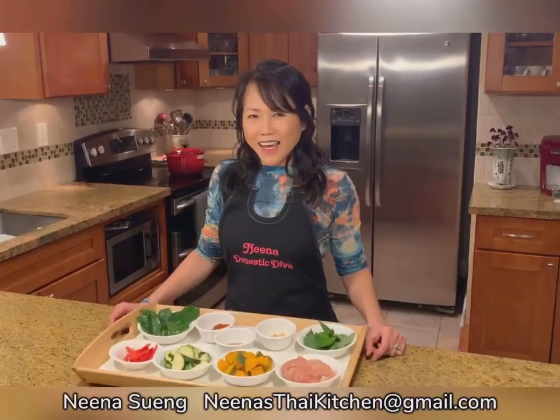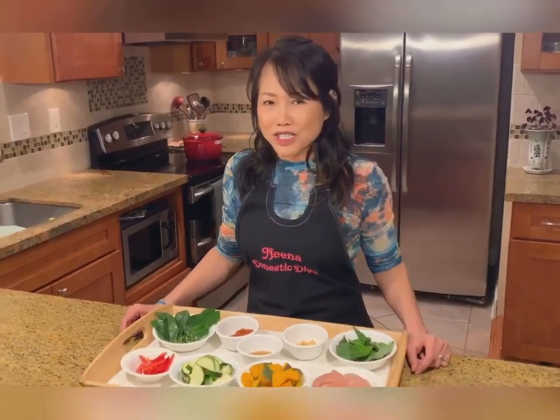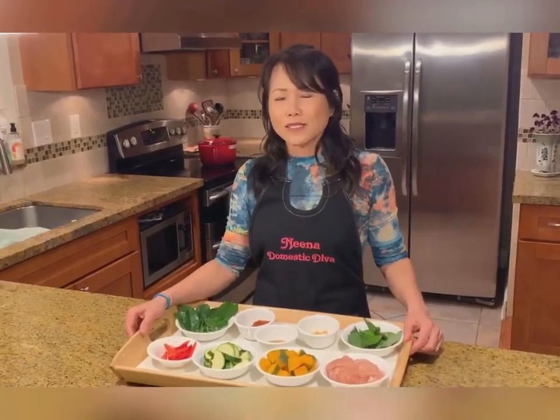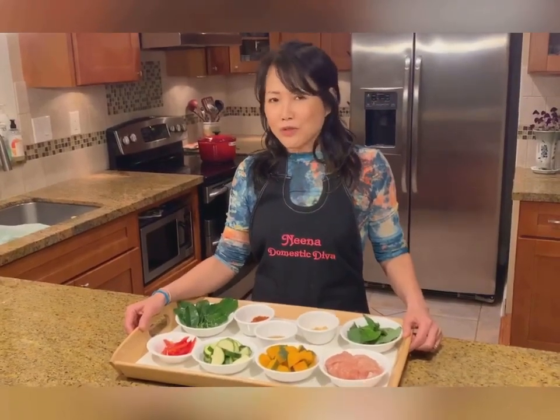Hi, nice to see you again. I would like to show you how to cook chicken red curry with pumpkin. This dish is very special because it's the most popular dish when I owned a Thai restaurant for 22 years, and it's still popular among all my friends and co-workers. When I go to a party or go for potluck, this dish is always a must. And today I will show you how to cook it. Let's go to see the ingredients together.